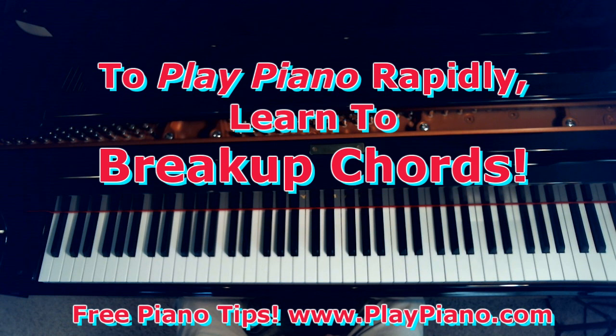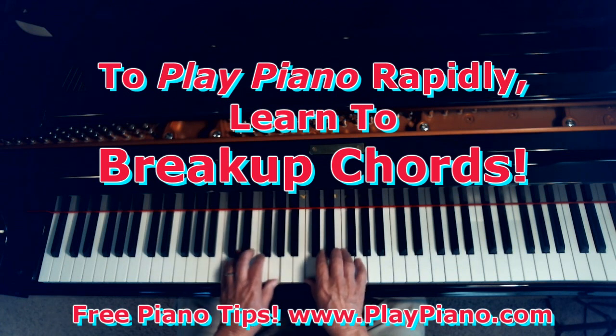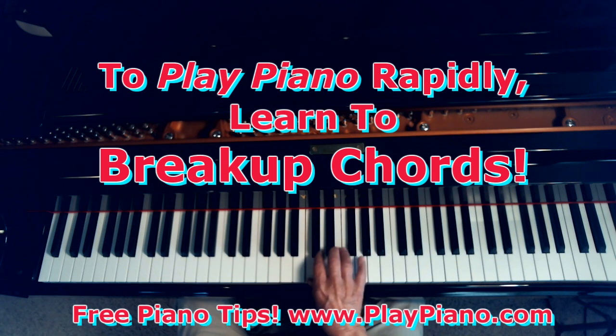What I was just playing were broken chords. But if you're a beginner, I suggest that you start with a chord that you know, like the C chord, and just simply break it up from the bottom. Just gradually speed up — and by that I don't mean in a few seconds — play that for five minutes each day until you can play it faster.